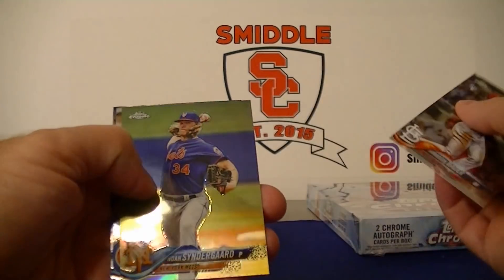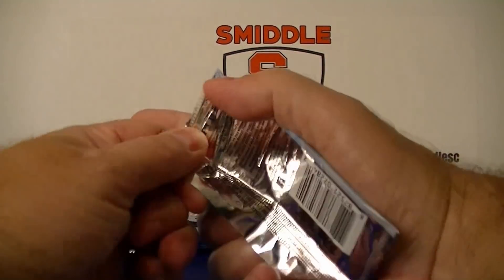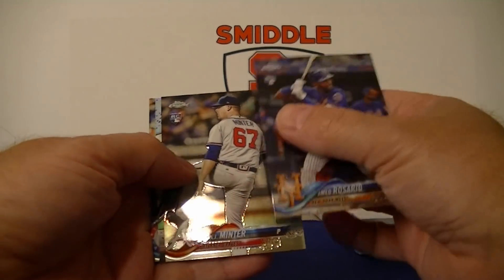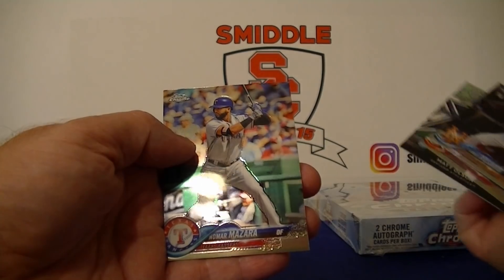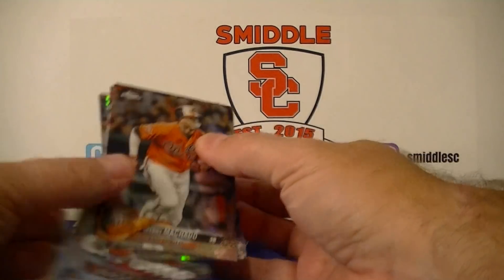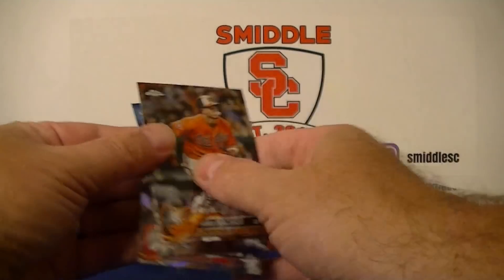Here's a Noah Syndergaard refractor, Chris Bryant, and Stroman. Dario rookie for the Mets, Minter, Matt Olson Future Stars, and Barrza. Manny Machado, Edwin Encarnacion Prism Refractor, and Suarez.